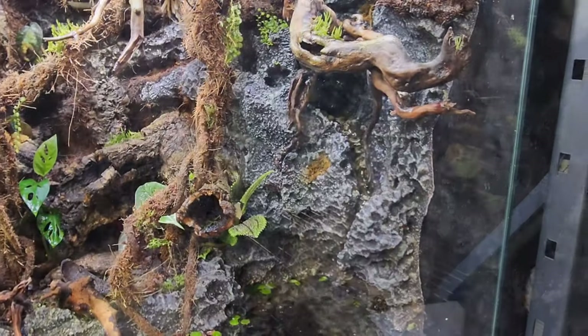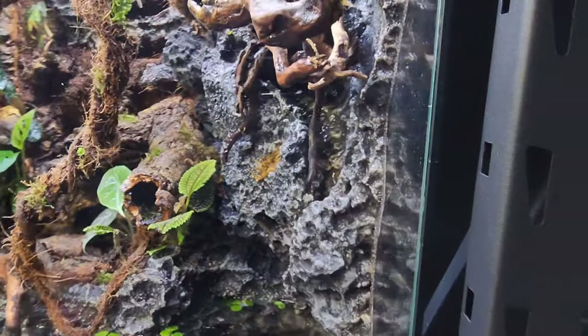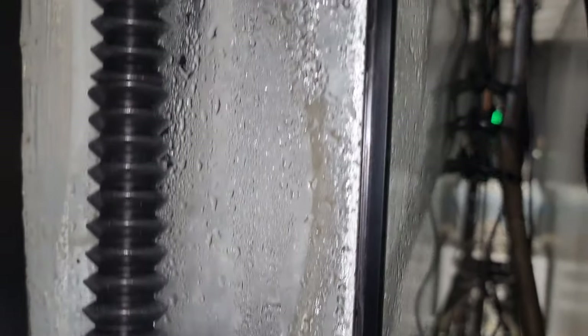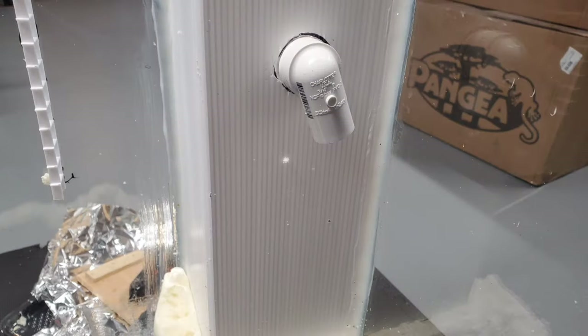Now for the right side waterfall. Going around to the side to get a better look at the back chamber — this is where all the water is pulled up through the pumps. This is the mini pump for the right side waterfall.